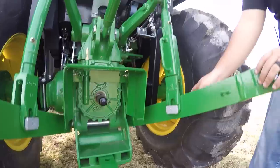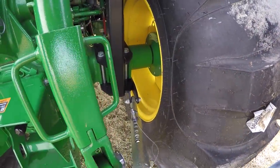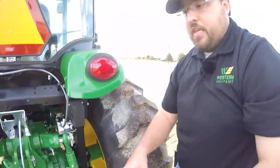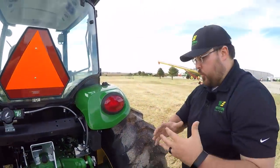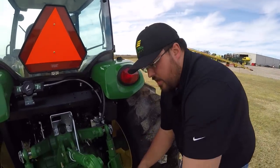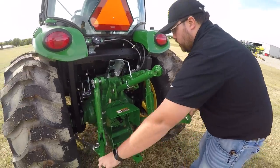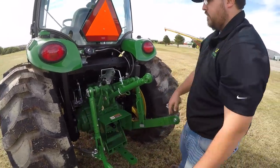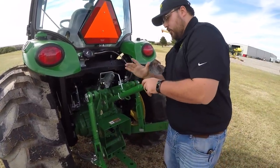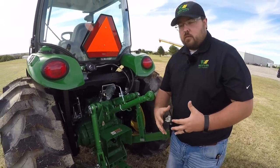You also have easy-moving sway links. Whenever you have rear implements on, you don't want the arms swaying back and forth with that implement running into your tire. So you adjust these to whatever width implement you're running, keeping them from swaying into the tire. And of course you have the standard adjustable top link to accommodate whatever size implement you've got.